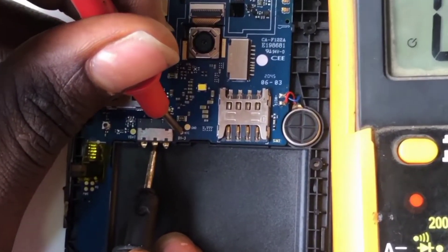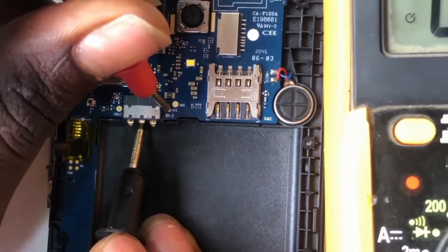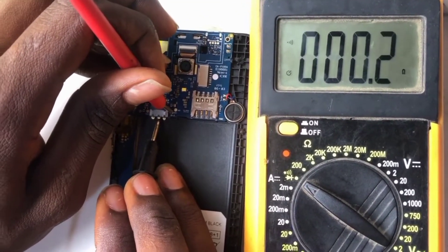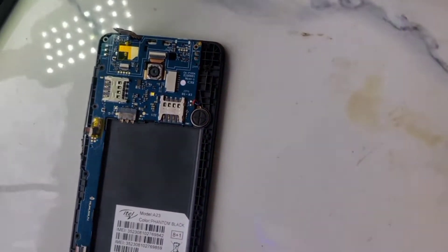Now for the middle leg, you can get the NTC here. Go back so you can see the reading on the multimeter — as you can see, that is the NTC. You can also call it BSI. That is how it is identified.